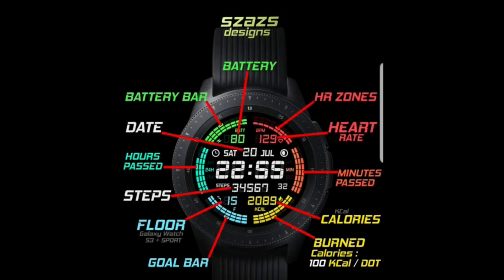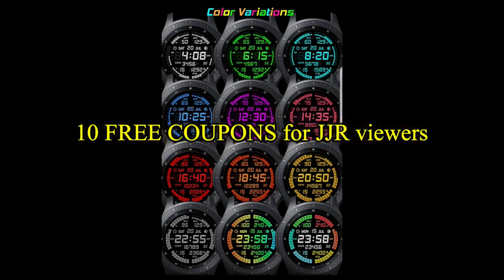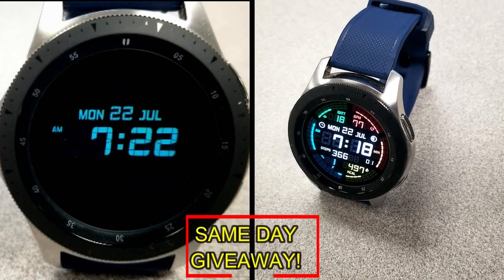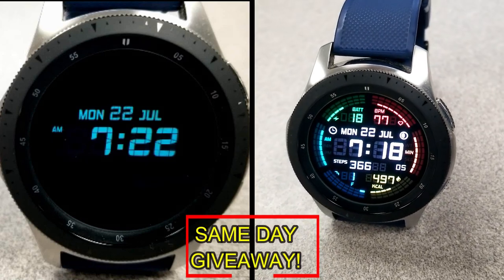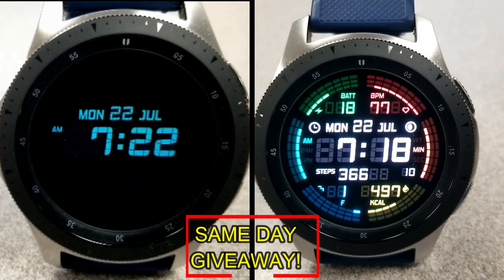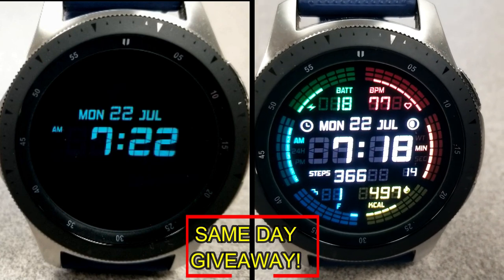If you want more information on the watch face that I reviewed today, then simply do a search in the Galaxy App Store under the name of this face. The full details, including the direct link, is included right in the video description. I'm also going to be giving away free coupons to random and lucky viewers that comment below. I'll leave a reply under the winner's comments to let them know exactly how they can get a coupon. As always, good luck to everyone. Enjoy the rest of your day and I'll catch you guys in the next episode.